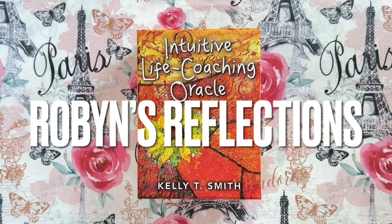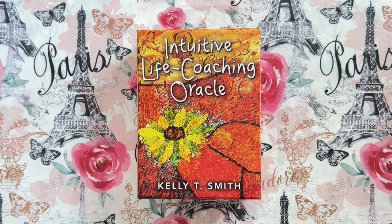Hi everybody, I'm Robin and these are my reflections. Today I am doing a playing with pairs video. This is in response to Phyllis Santuccia de la Fuente.